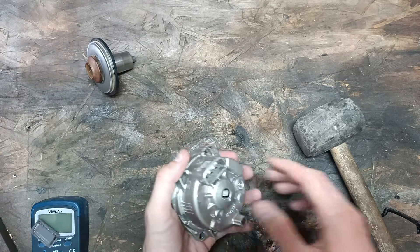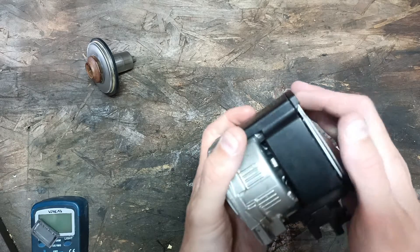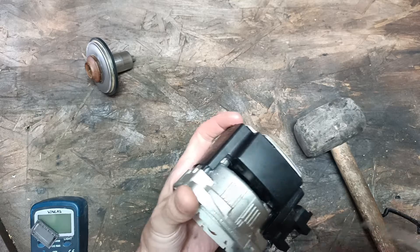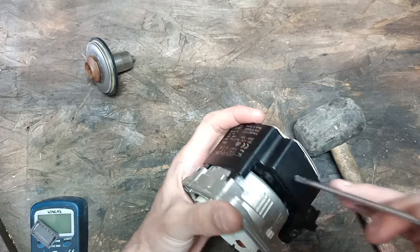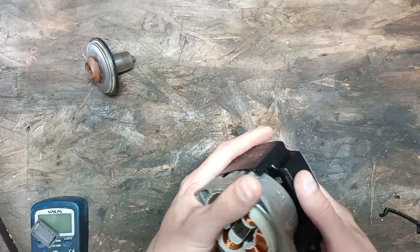So on top of that you've got this, and to remove it what you do basically is put a screwdriver in there and lever it off. Lever it off wherever you can and give it a good tap here with a mallet and it will come off.